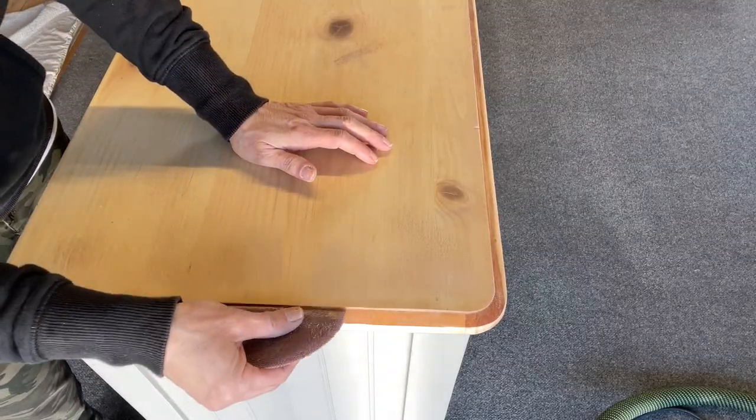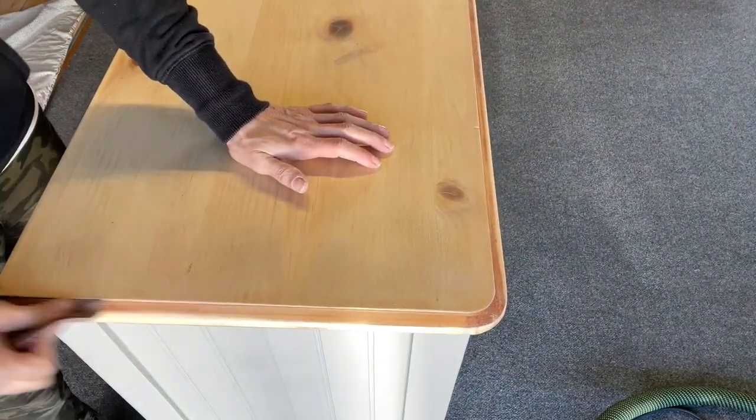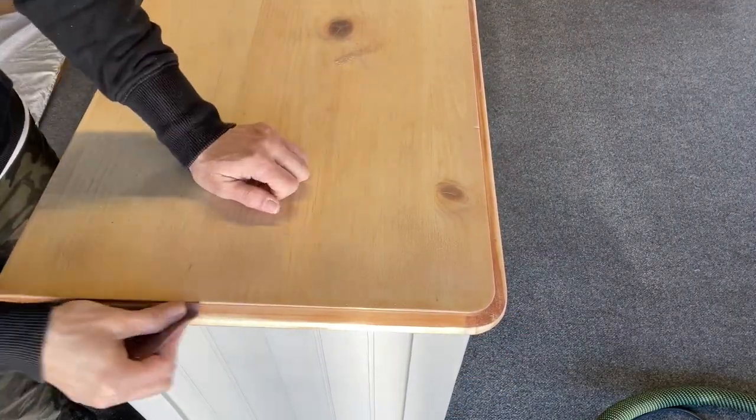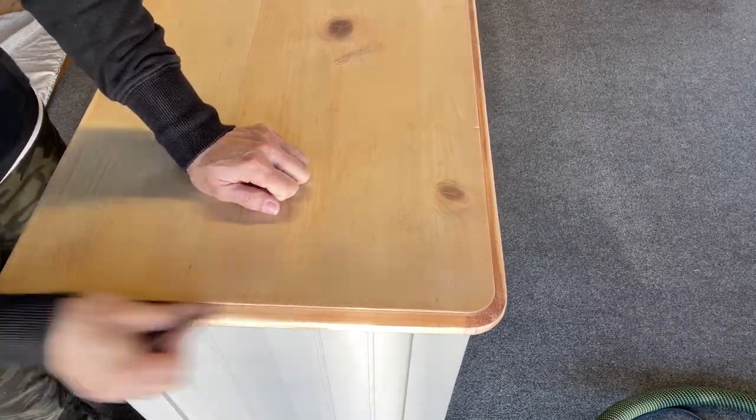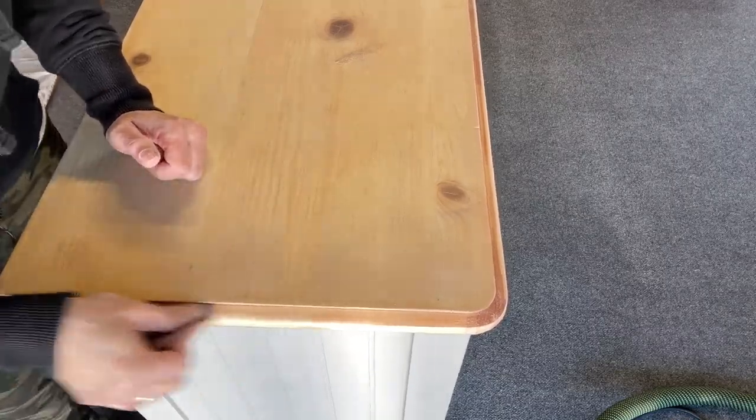Here I want to show you that if you don't have a fancy sander, the orbital won't cut it for the sides — you can do it by hand. I literally just take my 100 grit sandpaper, fold it in half, and go to town sanding it. As you can see, the finish comes right off. A little more work than using a sander, but it works.